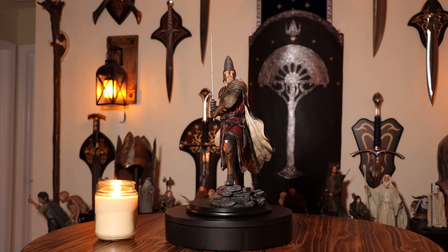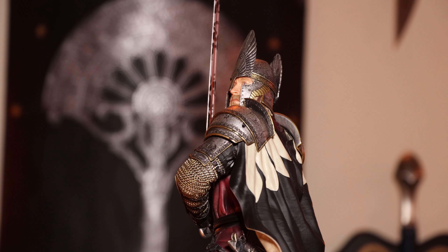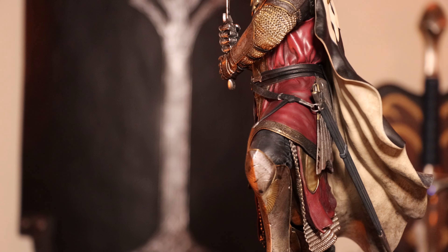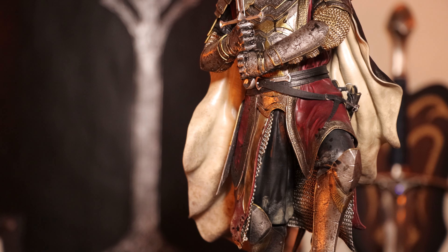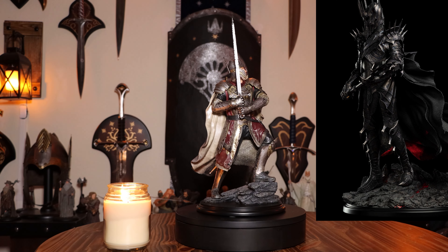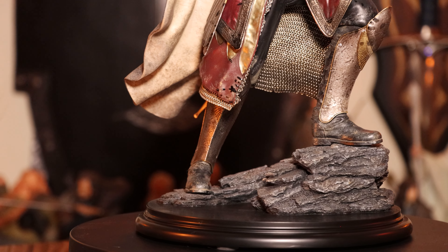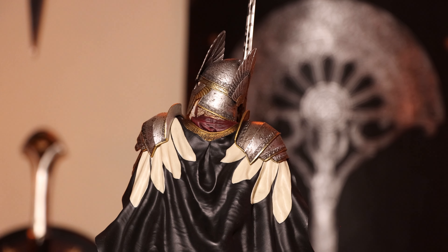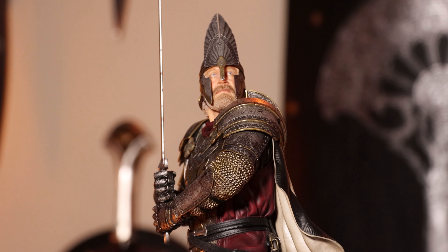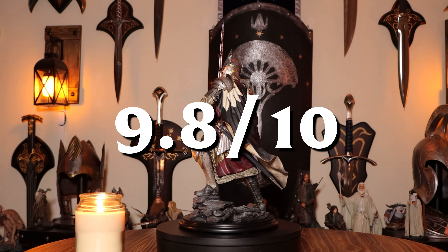Final thoughts: this statue is a masterpiece. It has a very powerful and epic pose that completely captures Elendil as he appeared on screen. The face sculpt is excellent — probably the best Weta has ever put out. His armor and clothing look great and are painted exceptionally well. This is also a companion piece that can be paired with the 1-6 scale Sauron that Weta recently made — he's stepping up on a rock base, meant to be looking up at Sauron as he towers over Elendil. The only fault I can find is the slight misalignment of the sword blade to the hilt, but everything else is flawless. I give this a 9.8 out of 10. Bravo, Weta Workshop.